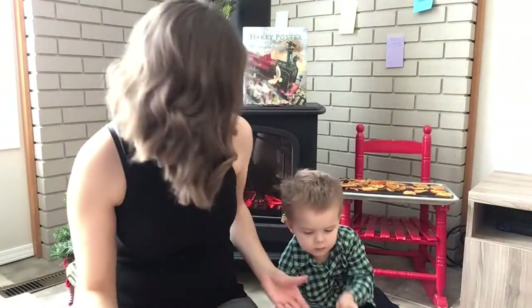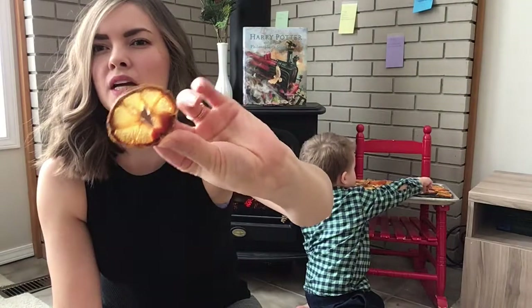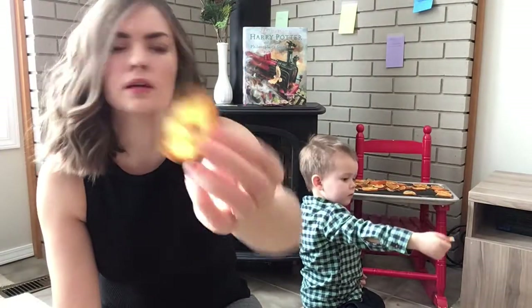Do the lemons smell nice? This is what the lemons turned out like — they're a bit more brown on the outside, but when they catch the light they're still quite pretty and they smell good too, right buddy?